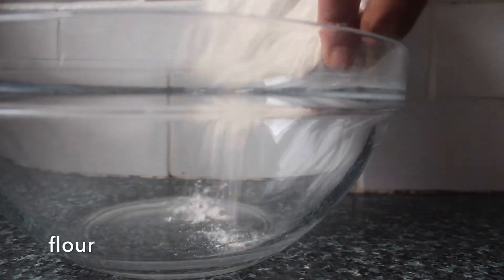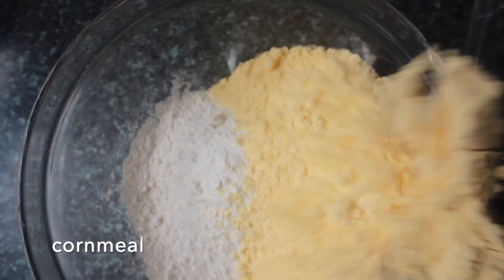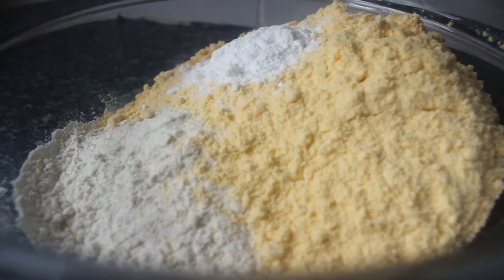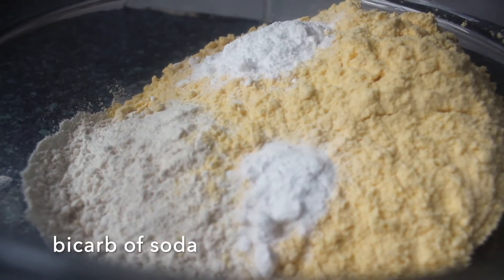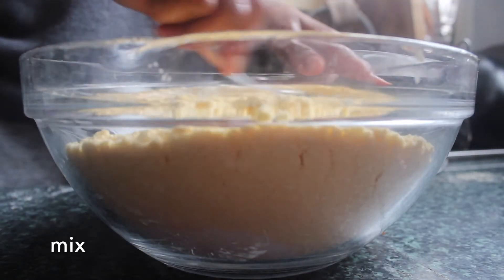To start with, we've got our flour in a bowl, then we're going to add the cornmeal, baking powder, bicarb of soda or baking soda, a little bit of salt, and then just mix those together.